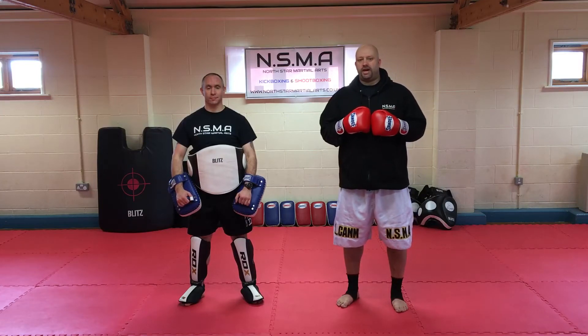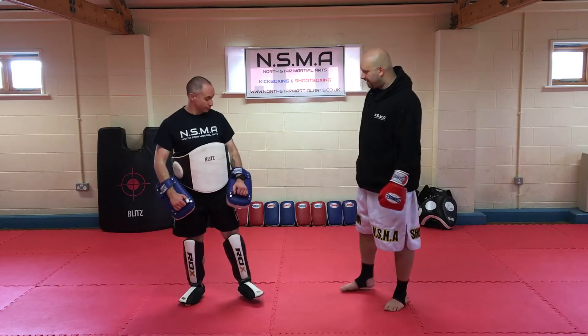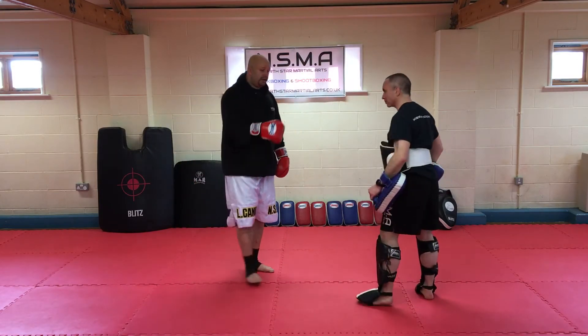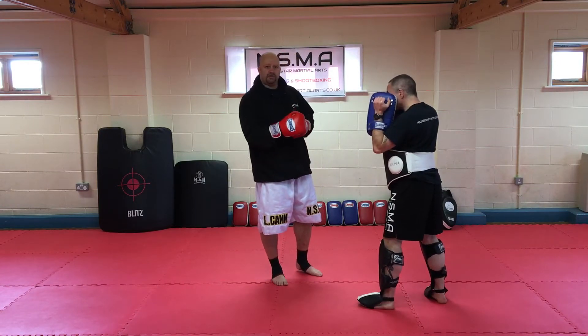In the next one, we're going to have a look at how to intercept our partner's lead hook into a clinch, and then how to manipulate them in the clinch with a little bit of footwork leading to knees. So we'll go from the nervous side first. If Paul throws a wide hook, I can use what's called an interception.